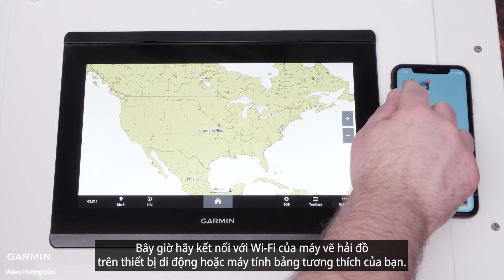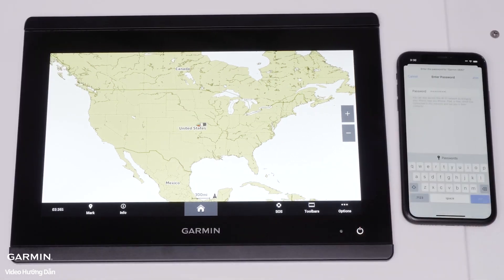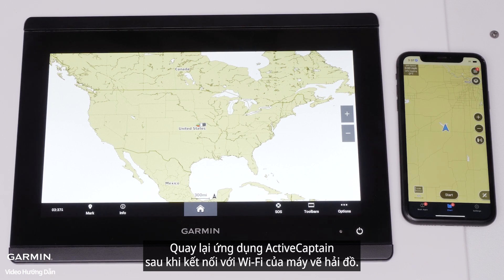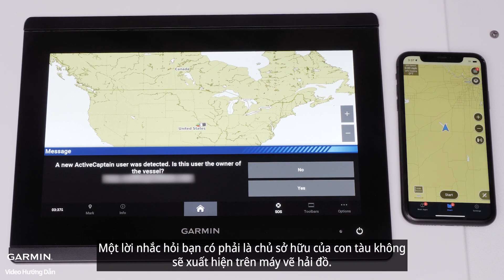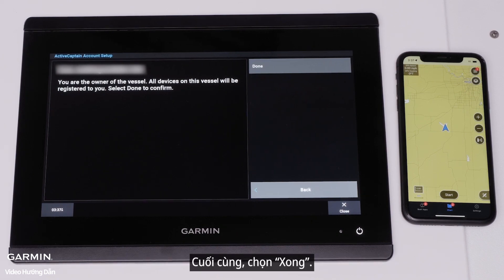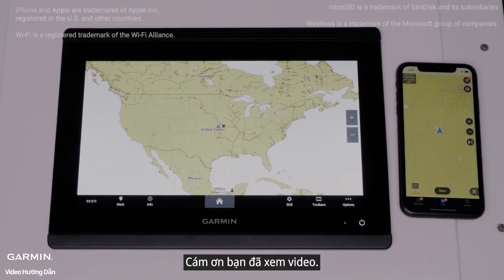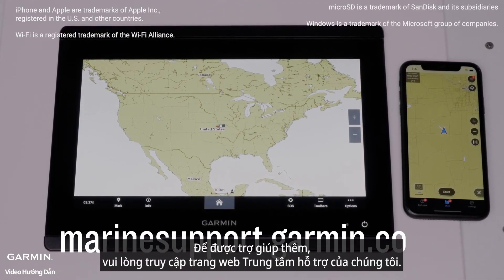Now connect to the chart plotter's Wi-Fi on your compatible mobile device or tablet. Go back into the ActiveCaptain app after connecting to the chart plotter's Wi-Fi. A prompt will appear on the chart plotter asking if you are the owner of the vessel. Select Yes when your associated email address appears. Finally, select Done. For more help, please visit Marinesupport.Garmin.com.